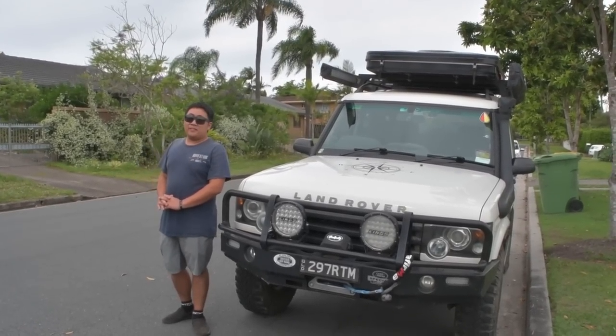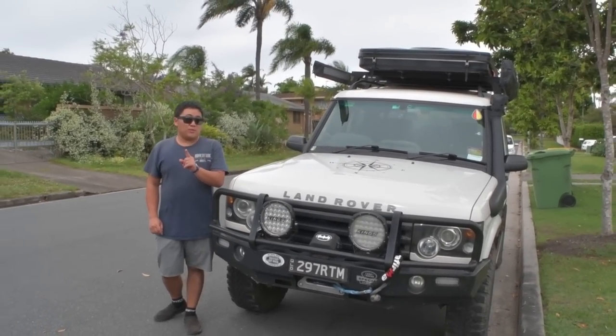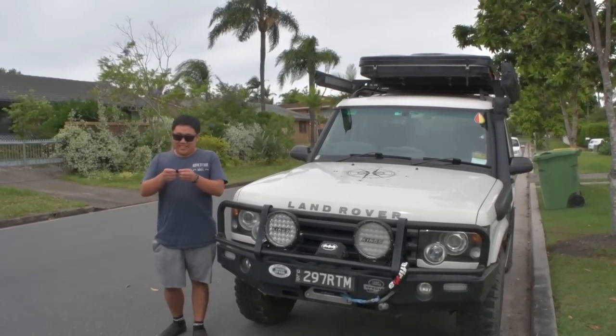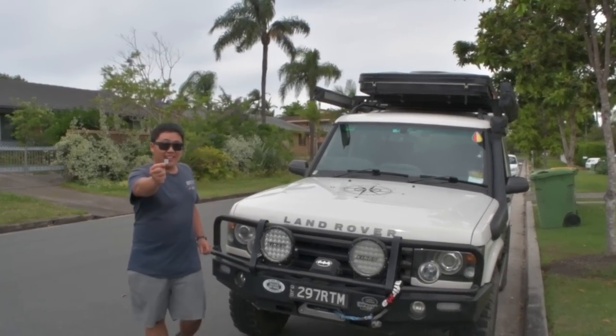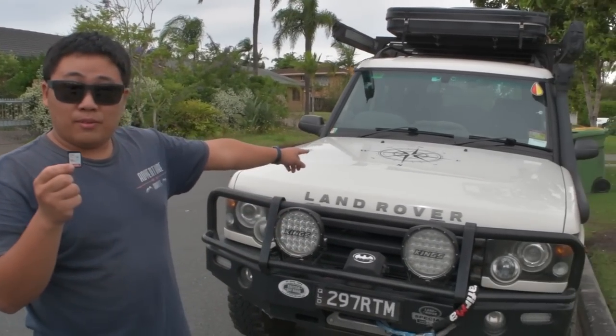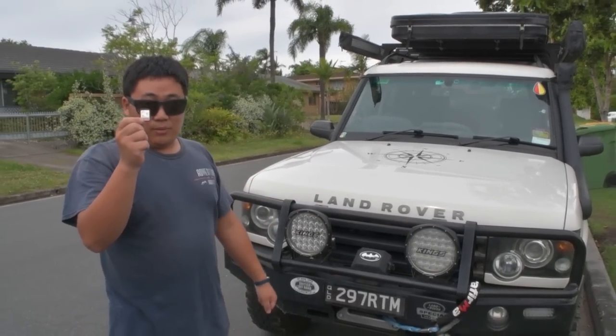Welcome back to another video on Adventure Awaits. Today I have something very special — what's inside this SD card is going to unlock this car's engine potential. It's going to unlock the beast. Without further ado, let's get straight to it.